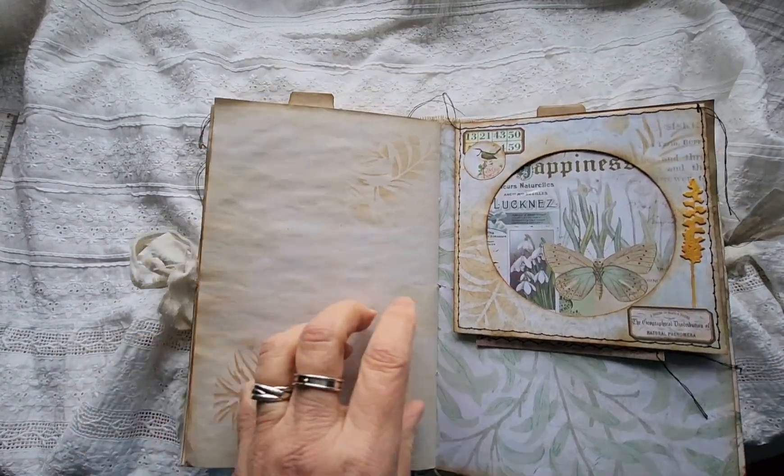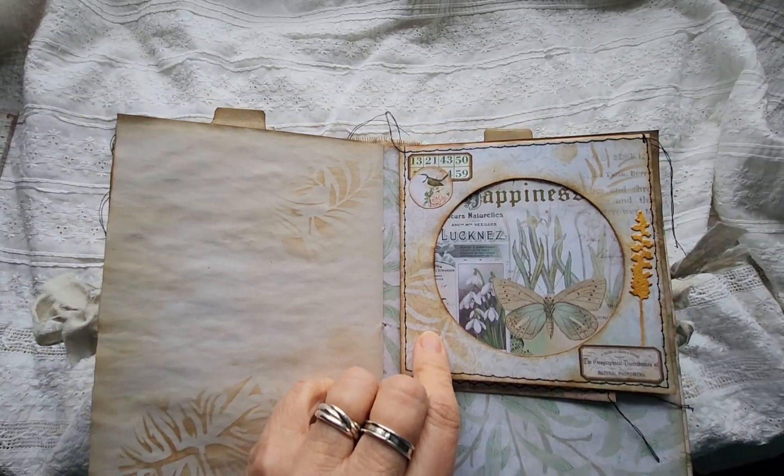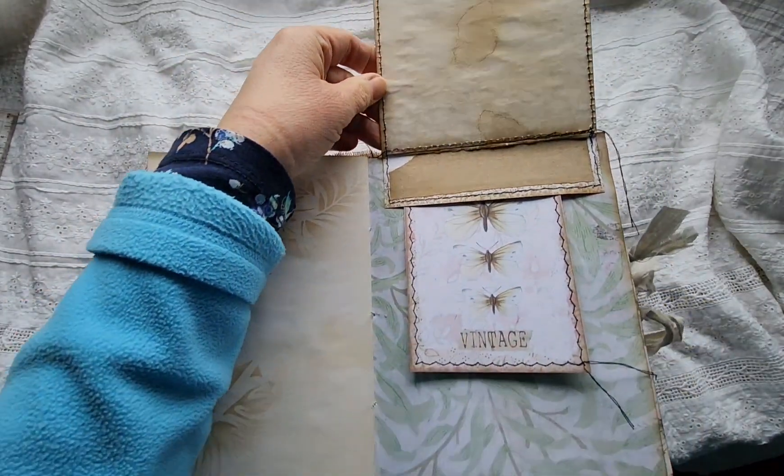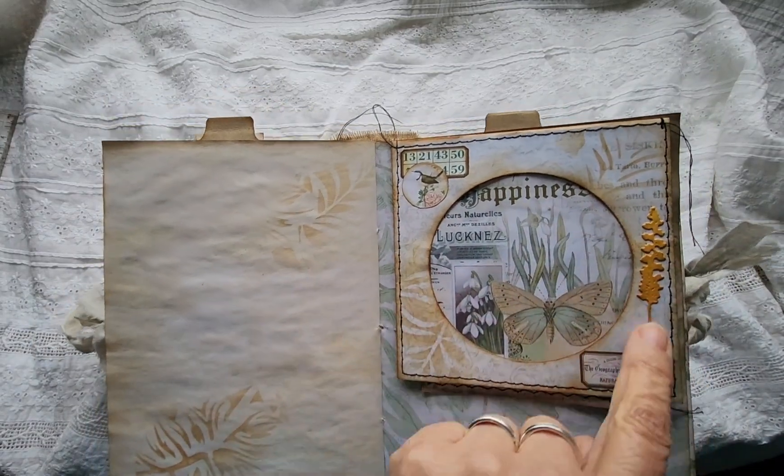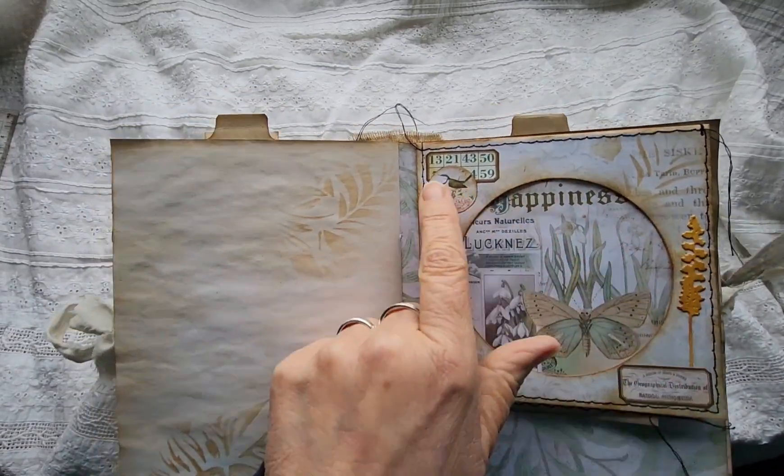Writing space. A CD envelope — and there's writing space there. It doesn't open. I've got stenciling on it and just some little bits and pieces on it.